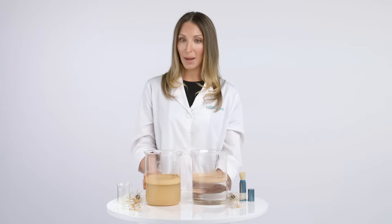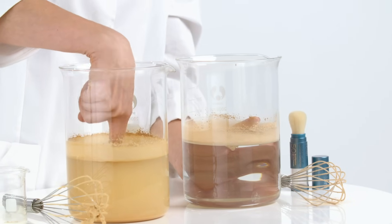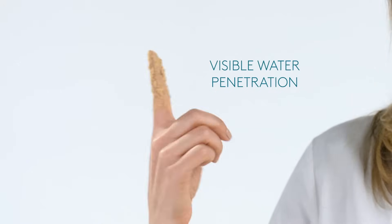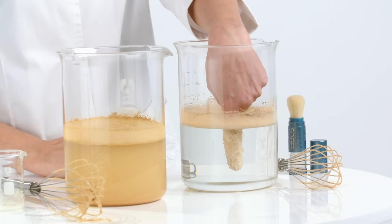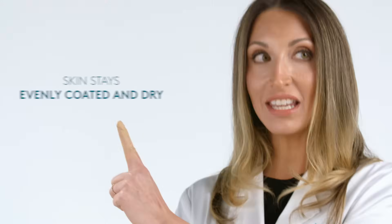In addition, watch what happens when I stick my finger into the other SPF powder and pull it out. Yuck. But when I do the same test with the Sun Forgettable powder and pull my finger out, it's evenly coated with powder. My finger's completely dry.